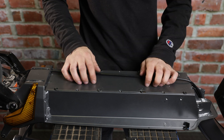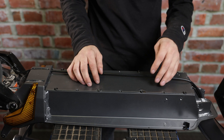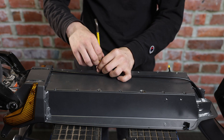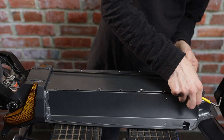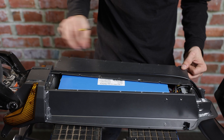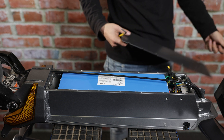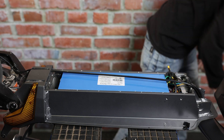Now we'll go ahead and remove the inner deck plates. Now we'll go ahead and remove our deck. Sometimes it could be difficult to get off, so we recommend using a flathead screwdriver if you can't get it off. We'll put the deck plate to the side with all of the screws.